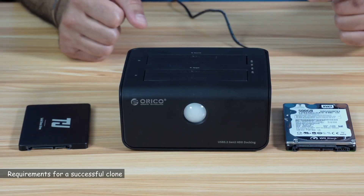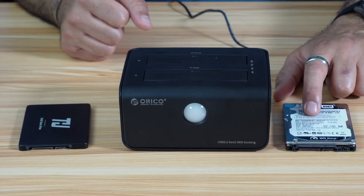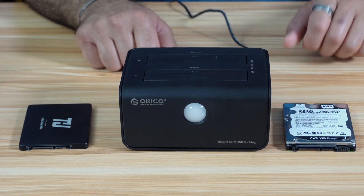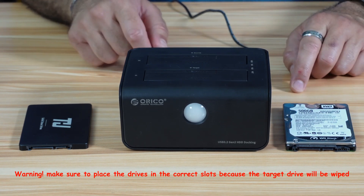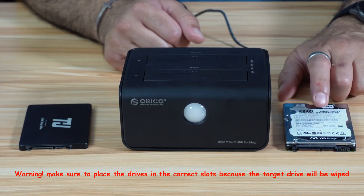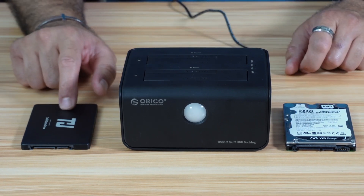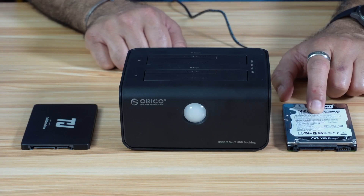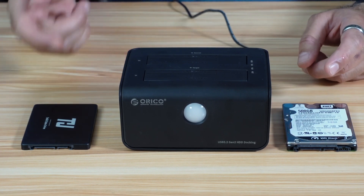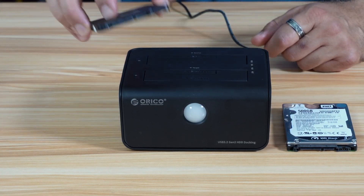Before starting the clone, let me tell you the requirements so that the clone will be successful. The target drive should have a capacity equal to or larger than the source drive, and the source drive should not be encrypted. These are the only two conditions, and you need to pay very good attention to where you put the drives, because the target drive will be completely wiped. Make sure that you don't have any data you want on the target drive. In my example, the source drive is an SSD and the target is a conventional hard drive. It will also work from SSD to SSD, from 2.5 to 3.5 inches, and 3.5 to 2.5 inches. The important thing is that the drive must be a SATA drive.